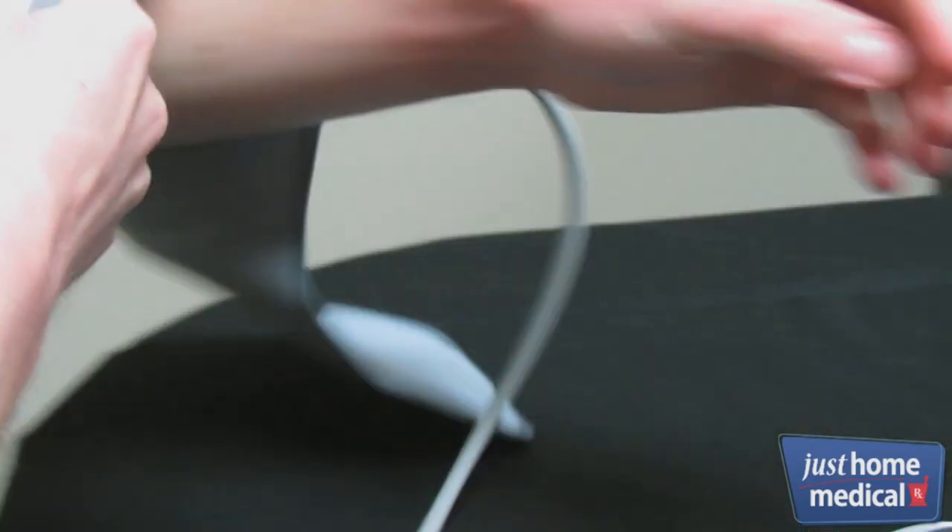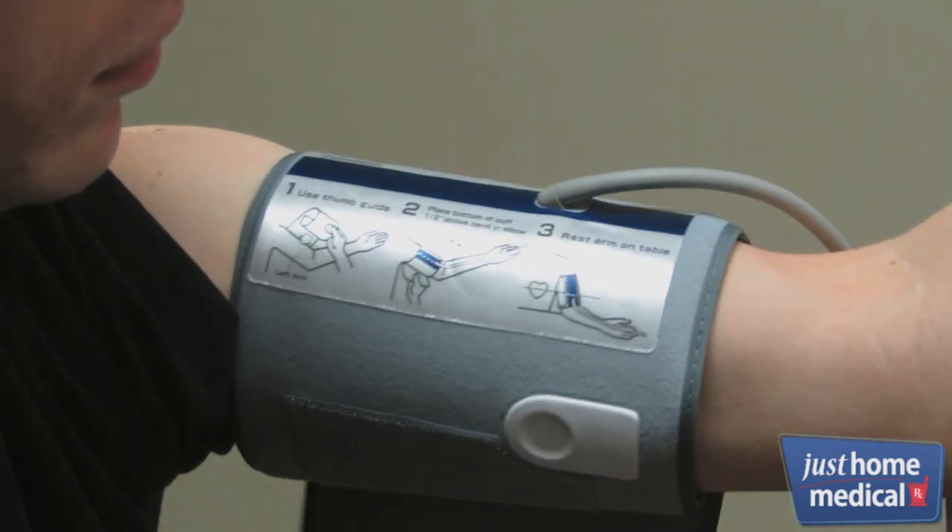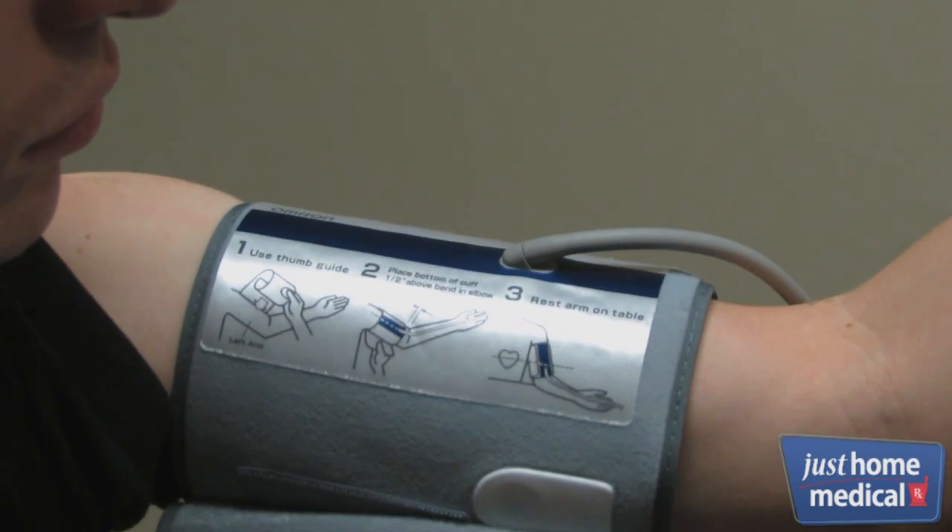Wrap the cuff correctly on bare skin around your upper left arm, leaving a half inch space between the edge of the cuff and your elbow. Align the cuff so the blue strip is centered on the inside of your arm with the tubing pointing down toward your hand. Close the cuff snugly.